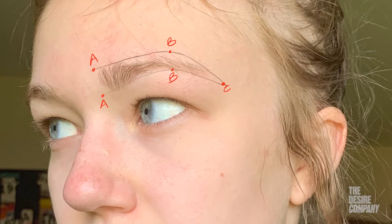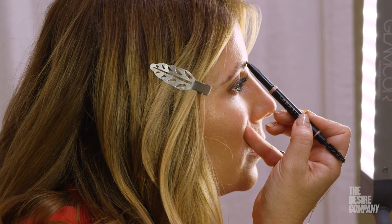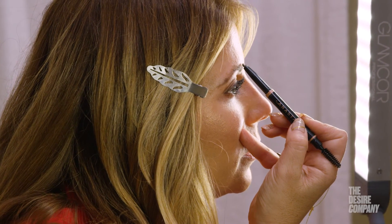Your B is where your arch is. Use the side of your nose and go through your pupil with your pencil, and you should land at your bottom B. You can also double-check that by going outside of your iris — put your pencil there, make sure you're looking straight in the mirror, and that should be the same B. The B is hard to find and it's different on everyone because everyone's brows arch in a different spot, so you can do both to test where your B is.